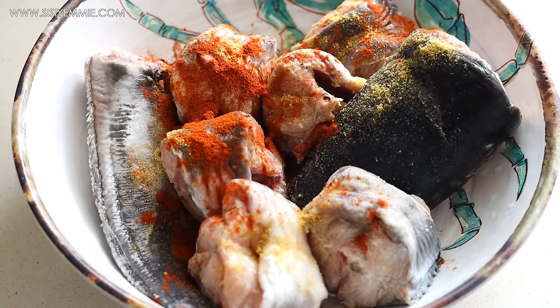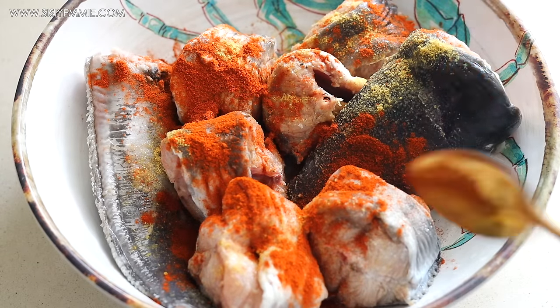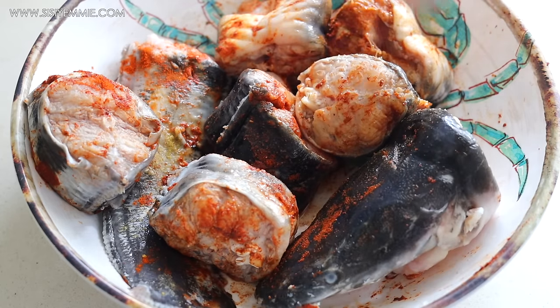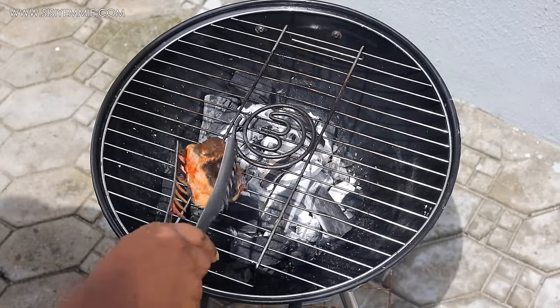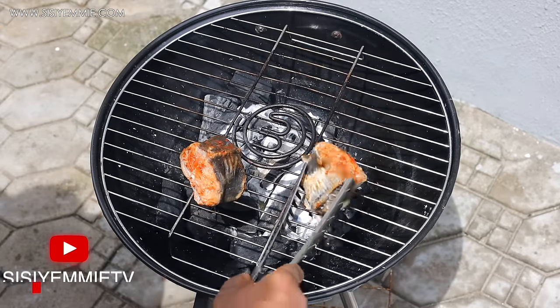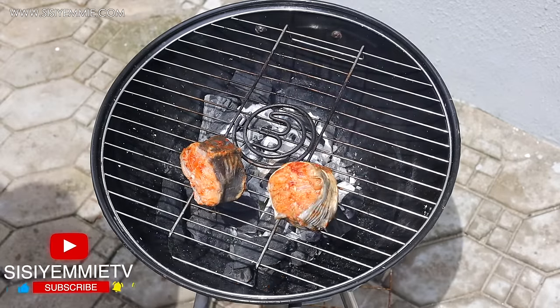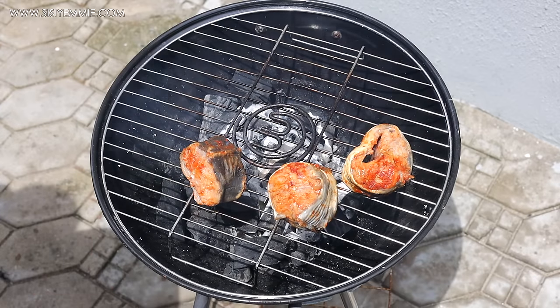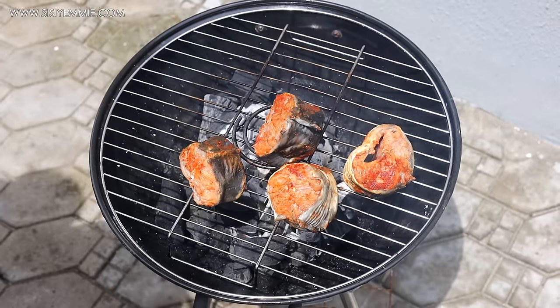You can make the stew with just fresh catfish without grilling or frying. But I like the fish to be firm in the pot, and I also wanted a bit of that smoky flavor that comes with using a grill with charcoal — just to add more flavor to the stew.